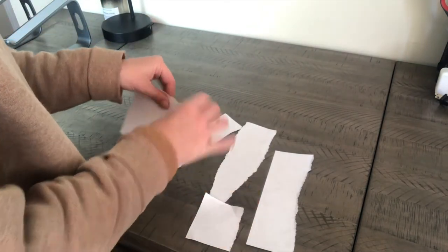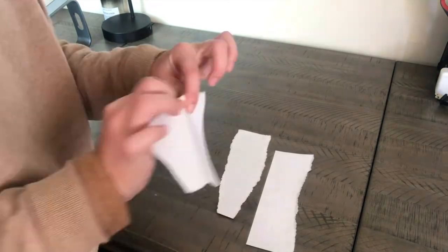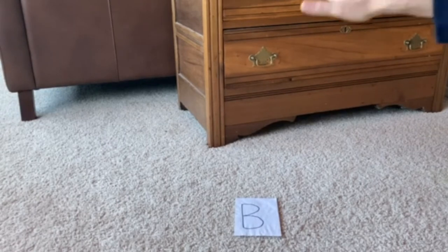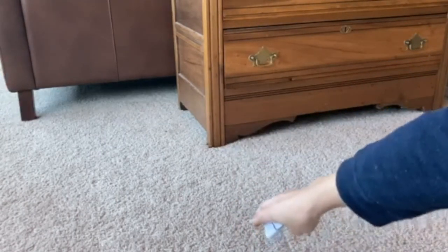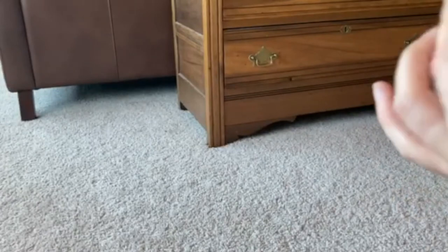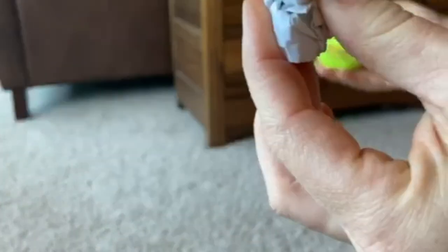Next, you're going to take your piece of paper and use one hand to crumple it up into a tiny ball, just like this. Now you will need your tennis ball — squeeze open the tennis ball with one hand.